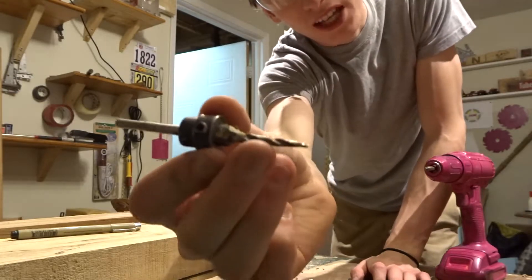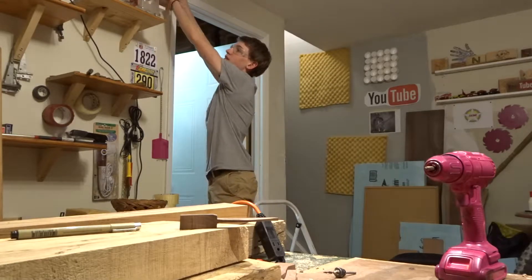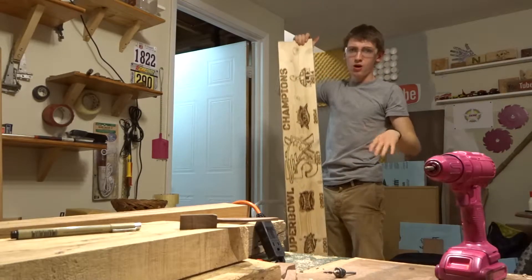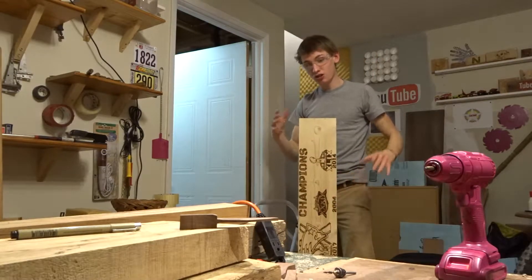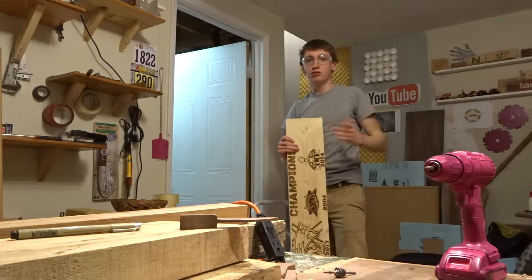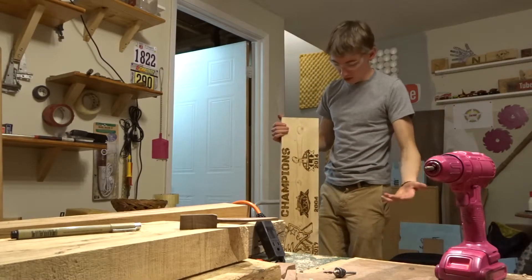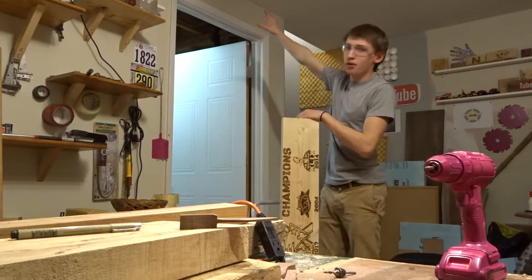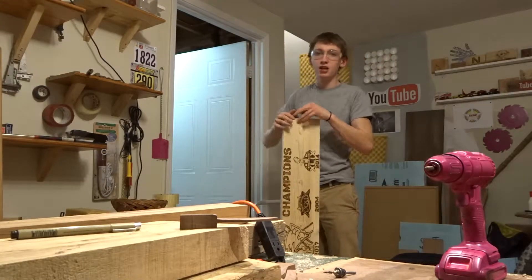The countersink has the countersink and the tapered drill bit together. I have this plaque up here — a wood burning I did a long time ago for the Patriots winning the Super Bowl. I actually had the whole wood burning done before the game even finished. The idea was I was sending it to another YouTuber to put in the middle of a harvest table as a collab, but that collab fell through, so I've been left with it and I'm planning on putting it up above the door.